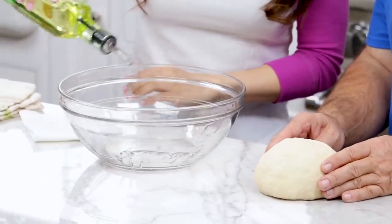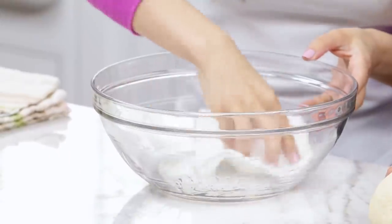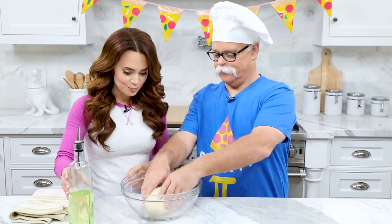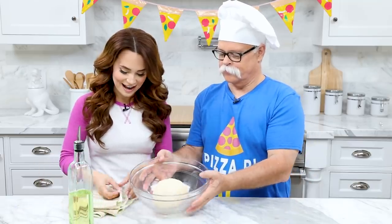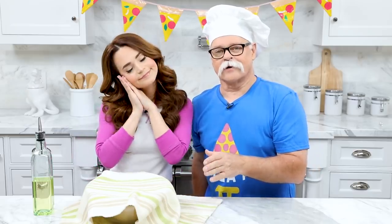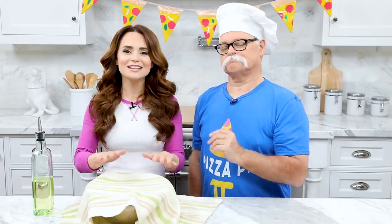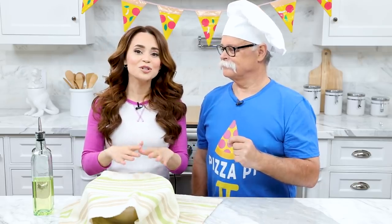Our dough is ready and now it's time to put it to bed. Grease a large bowl — spread it all around, not only on the bottom but the sides — and place the dough right in the middle. We'll let this dough rest for about an hour. A good tip is to let your dough sit out at room temperature — don't put it in the oven or the refrigerator, let it sit in your warmest room. Leave it out until it doubles in size.